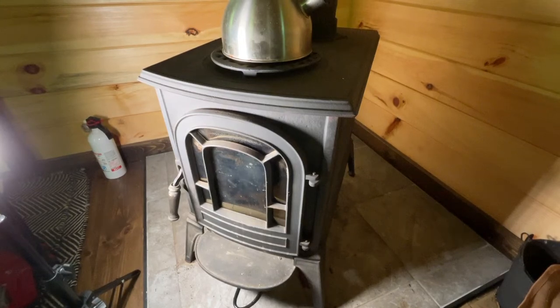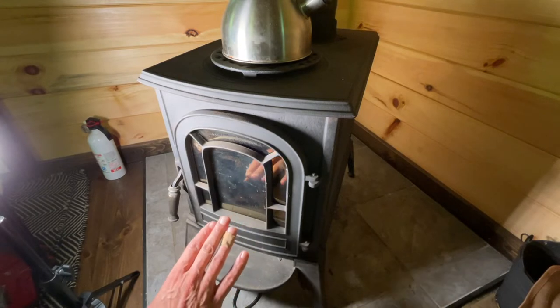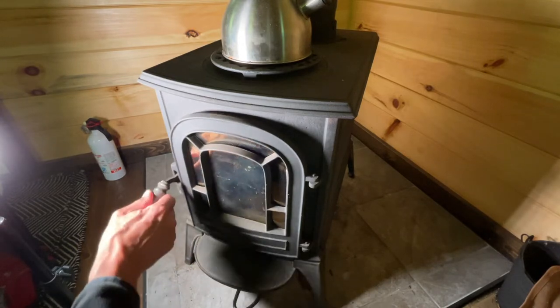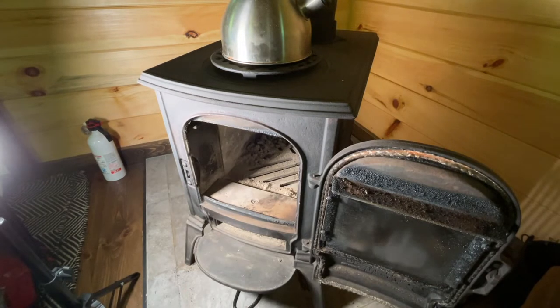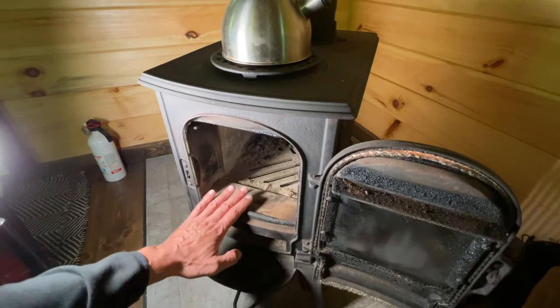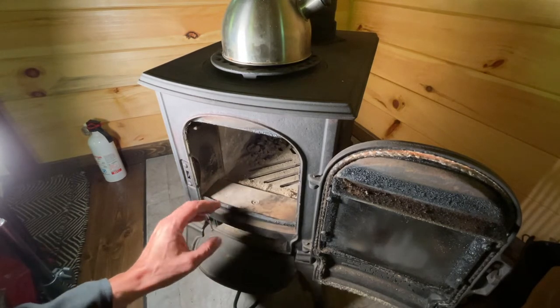I'm getting ready to do a comparison between the Vermont Castings Aspen right here and my Yodel 602 in the same cabin under the same conditions. I need to prepare my Vermont Castings and clean it out a little bit, but I wanted to show you some maintenance you have to do on the air intake that this stove has.